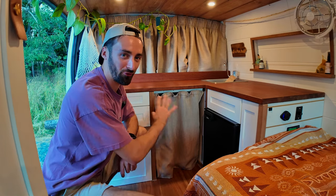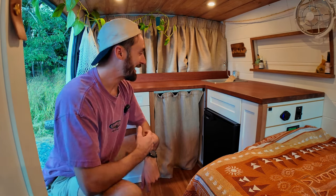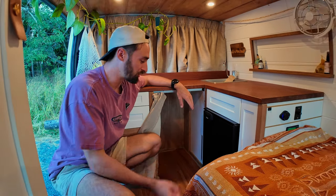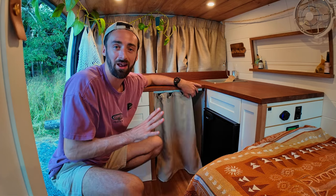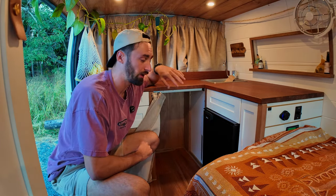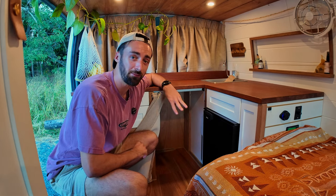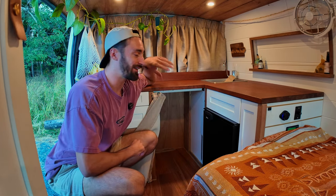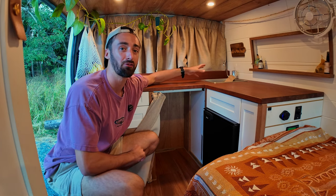In the corner next to the fridge, behind the mysterious curtain, we have one of the more unusual yet really important design elements — an empty space. There are three reasons this is important. First, it cannot be overstated how important free space is in a van — being able to chuck some shopping or a big backpack in there, out of sight out of mind. Second, I wanted it to be possible to put a camp toilet in here if needed. Third and most importantly, this open space allows me to make incredible use of this back corner, which is notoriously the hardest part of the van build to make use of.